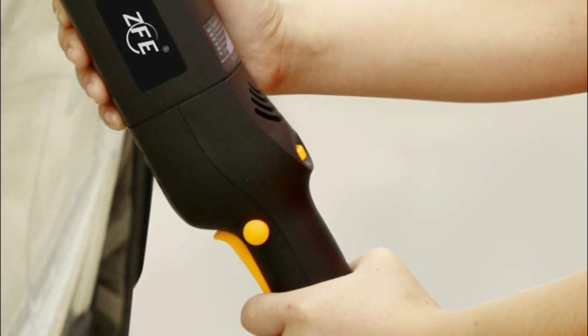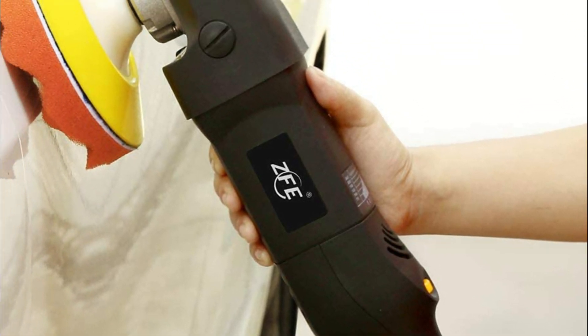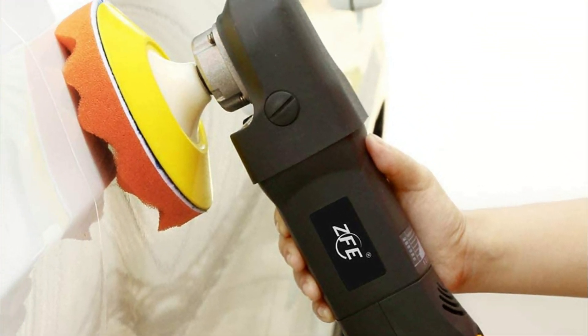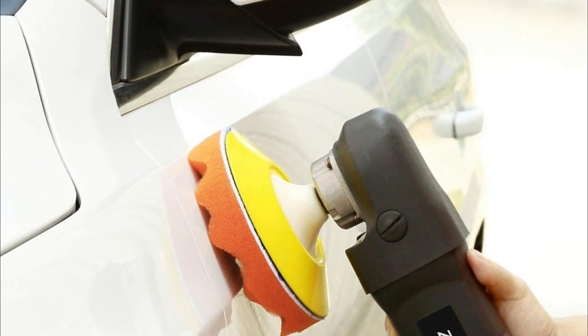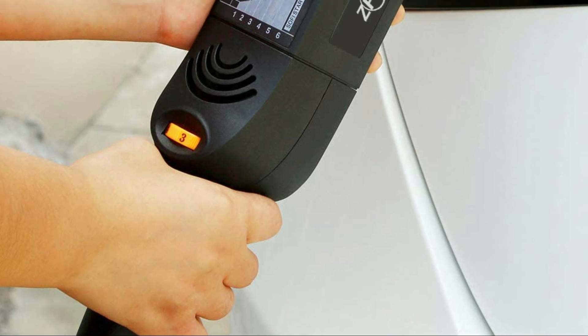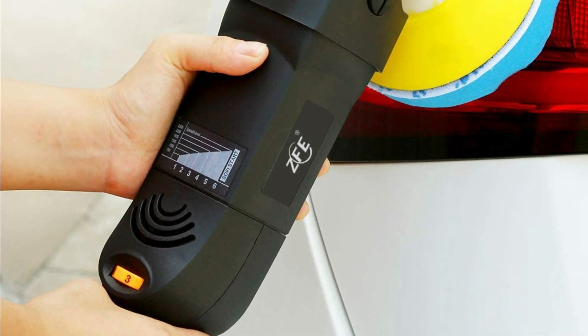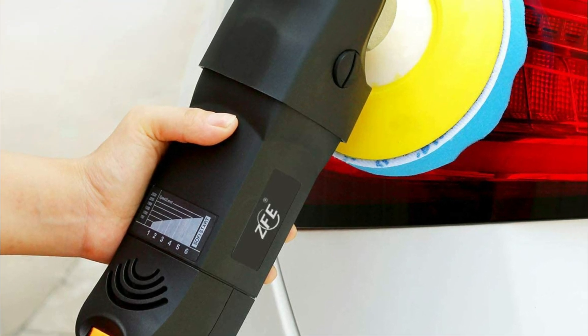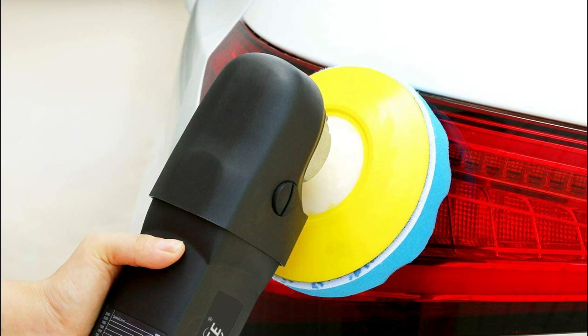It can be used on any item that requires buffing or polishing, such as cars, vans, glass, stone, ceramic, etc. An apex sponge is typically used to polish, while the wool pad is employed to wax. The pads can be utilized in a pneumatic or electric polishing machine. With an adhesive backing, it is possible to change pads in a matter of minutes. They're light and simple to put together.